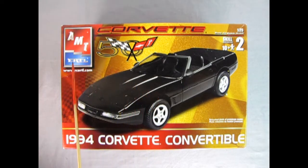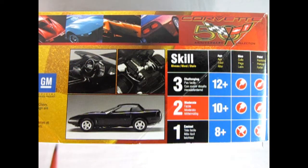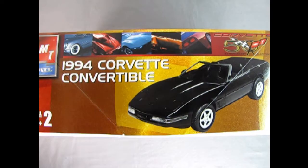Here we're going to be looking at AMT Ertl's Corvette 50th Anniversary Edition of the 1994 Corvette Convertible. This is a skill level 2 kit for ages 10 and up, molded in 1/25th scale. On this side of the box we get wonderful pictures of the built model — the interior, under the hood, and the side profile — as well as the skill level rating. This is a moderate kit requiring glue and paint. On the other side we see Corvette history photographs and a nice front three-quarter view of our '94 Corvette Convertible.